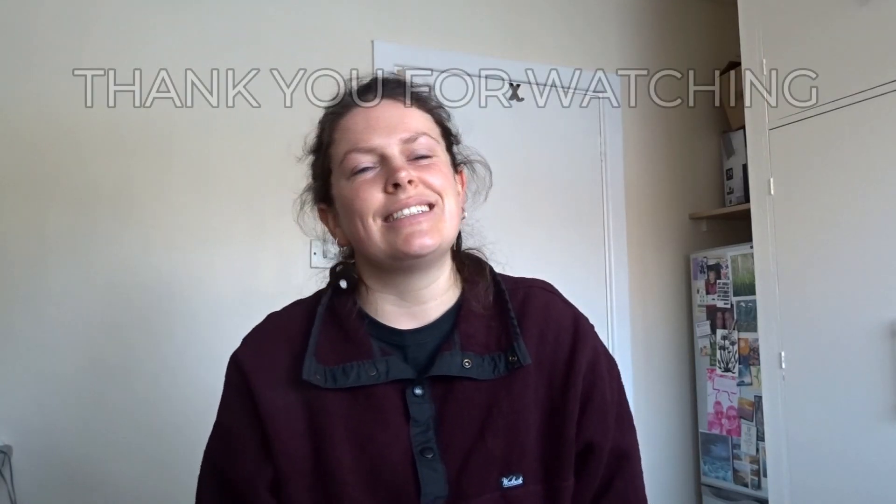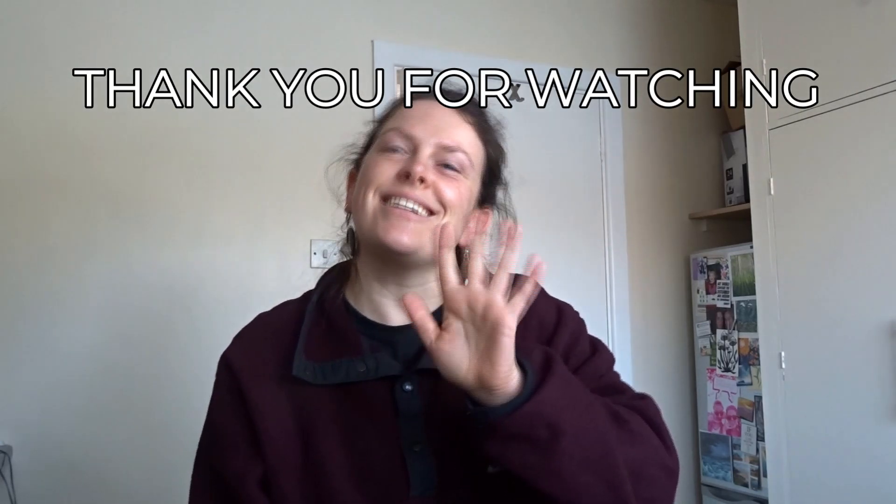Subscribe if you want to be informed as to what's happening next. Click the little bell icon. And I'll see you in the next one. Take care. Bye!